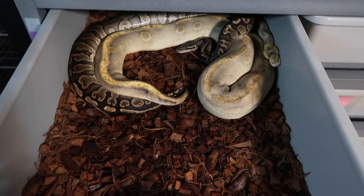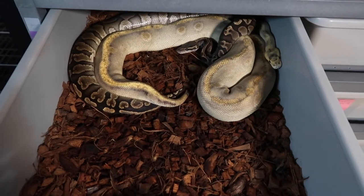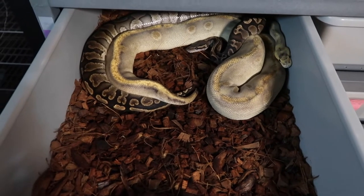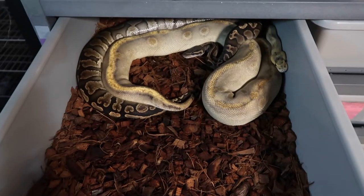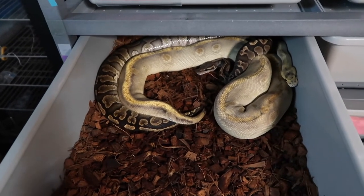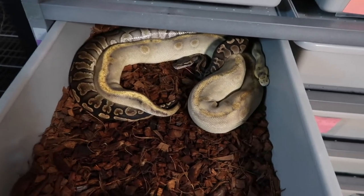I figured I'd show you some other snake stuff while I'm down here. This is a GHI chocolate, 100% het ghost, possible het albino male — breeding a champagne het ghost female. Should be some cool stuff coming from that pairing. I think she's in the 10–15mm range for follicle growth, so she's still got a ways to go.